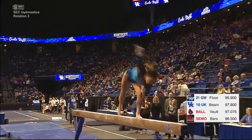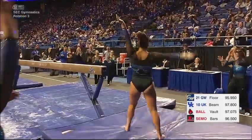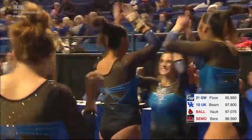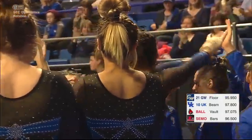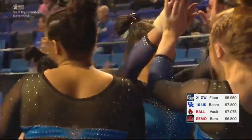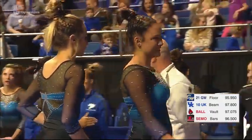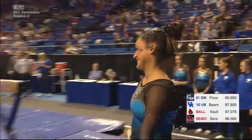On the balance beam, she did a dance element to her acro dismount — stuck that routine. Way to start it off for the Cats. She loved it, her teammates loved it, Coach Garrison loved it. That is a heck of a way to start off the balance beam for Kentucky.